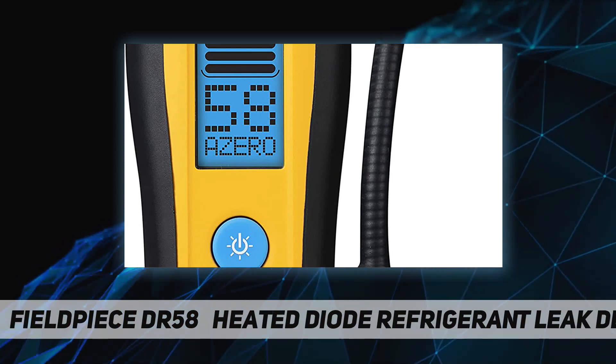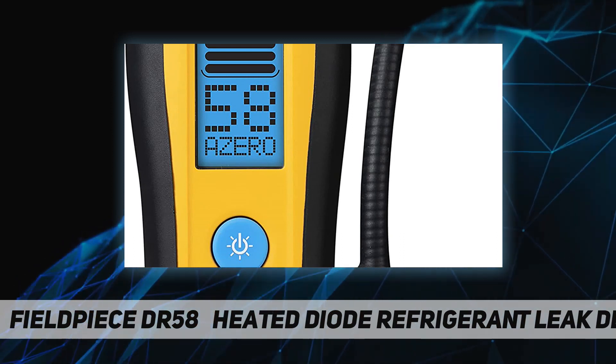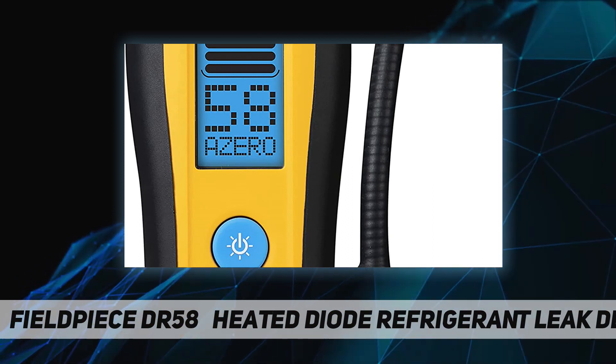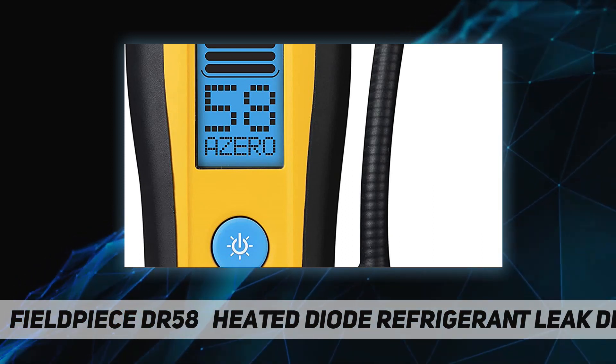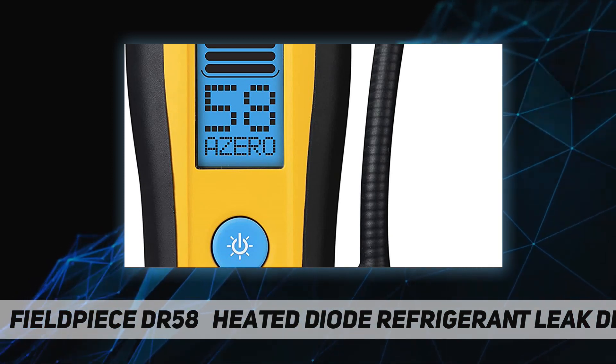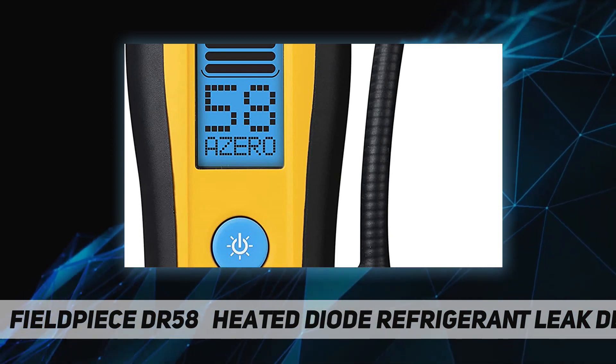Replaceable tips filter out water and dust while getting into tight spots, all wrapped up in a ruggedized IP54 housing built for the field. The display includes a status bar, numerical leak size indicator with bar graph, message line, lighted tip, speaker, and charging port.